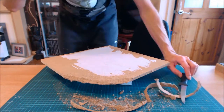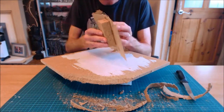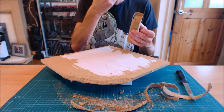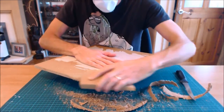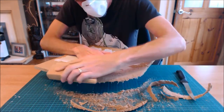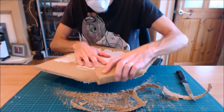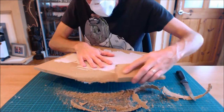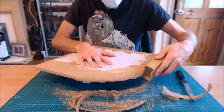Next job - and this is a dusty job - sanding. Sanding block with sandpaper around it. Mask on because this does get dusty. When you're sanding this stuff, if you go in circular motions it will take away the bulk of the material. If you go in long straight motions it will smooth it out. So if you've got a particular ridge or bobble, a couple of quick circles and that will disappear. If you're just looking to smooth the edge off ready for texturing, just go nice and long.